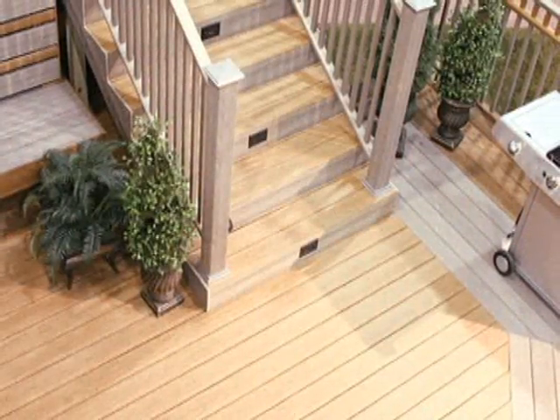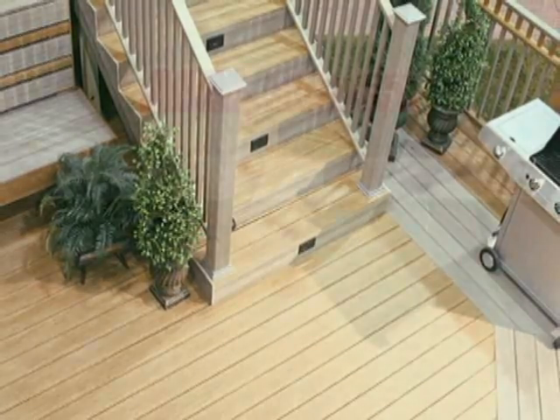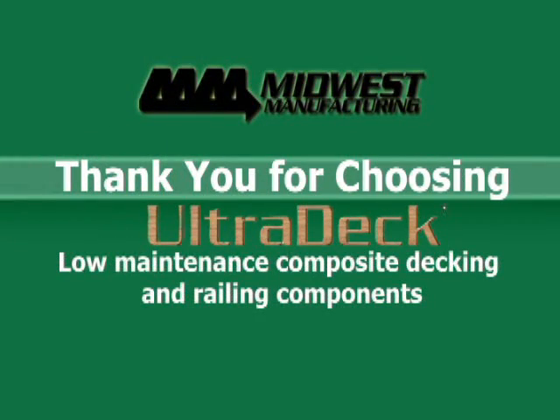Installing Ultradeck brand deck boards and railing is a great way to improve the look of any house. With almost limitless design possibilities, you can count on Ultradeck to perform for years to come. Thank you for choosing Ultradeck low maintenance composite decking and railing components.